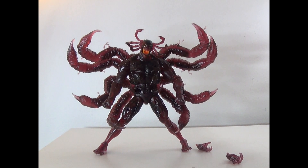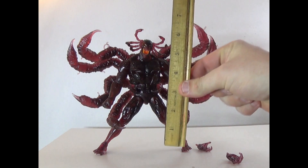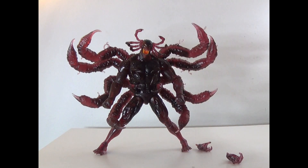Alright, and here's The Void out of the box. Let's hope he stays up, because this is a very top-heavy figure. Comes in at 8 inches tall. The sculpt is really cool, but like I said, makes him very top-heavy. The color is also very cool.